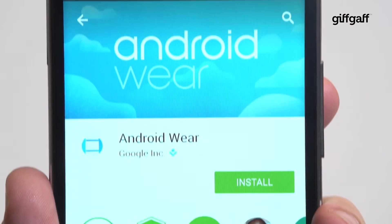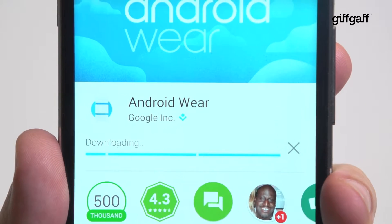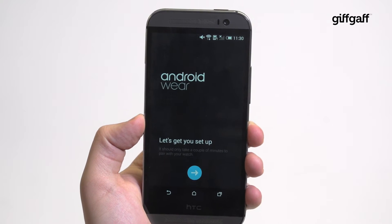First, head to the Play Store and search for Android Wear. Tap to install the companion app and wait for it to download. The app itself packs a walkthrough of its own, so follow along.